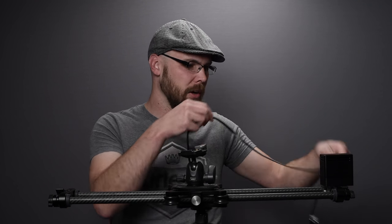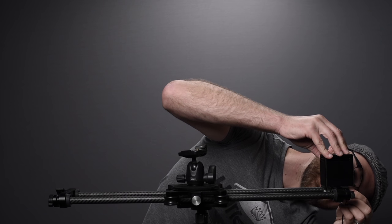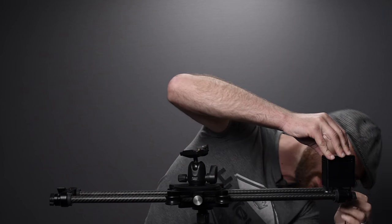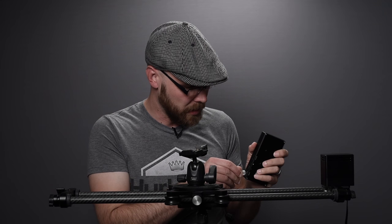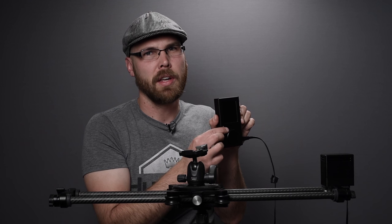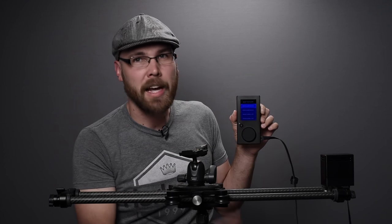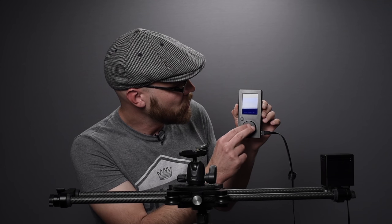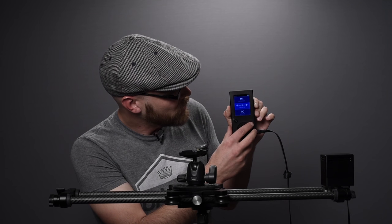Now we're going to hook up the cable, which feeds power and communication to the motor. It clips in place right here on the side, and then we plug it into the controller unit. When I turn on the unit it shows a little welcome screen and asks which slider I have hooked up. I select the Evo 24-inch — just like an old-school iPod.